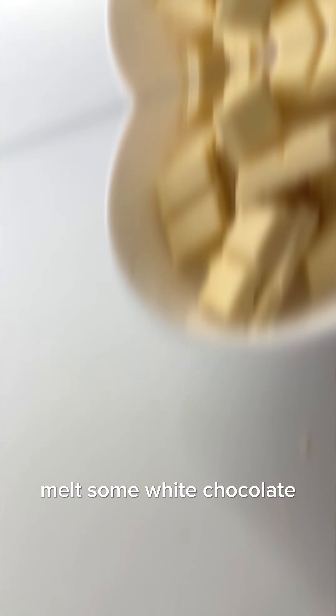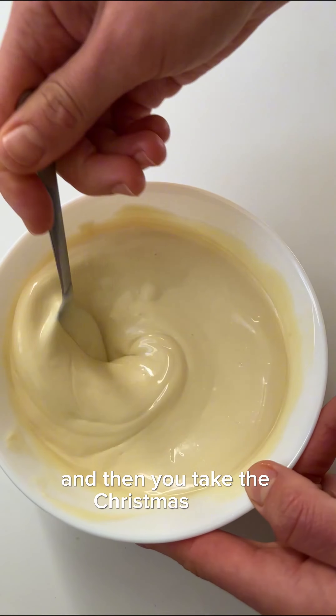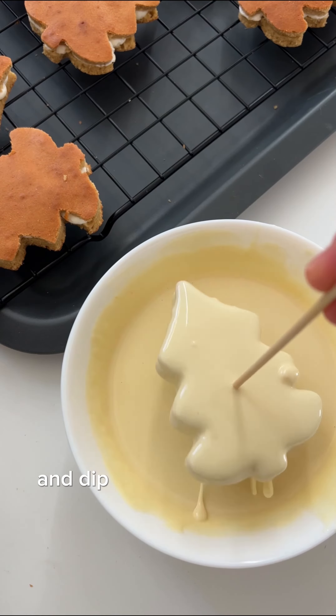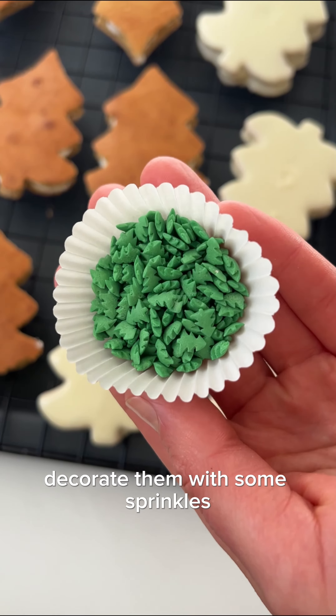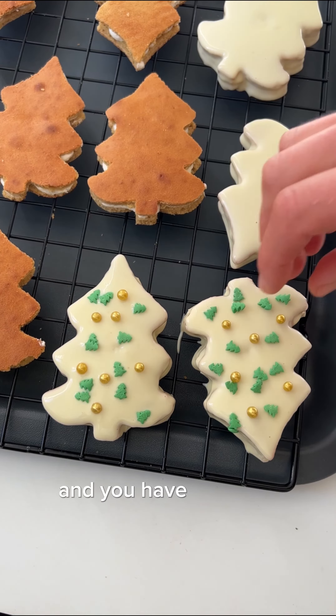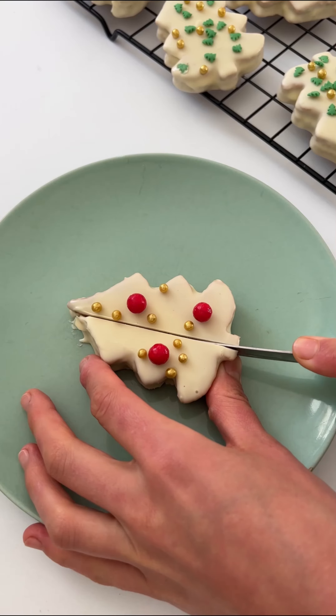Melt some white chocolate and mix it with oil to make your white chocolate dip, then take the Christmas trees out of the freezer and dip them into the white chocolate. Decorate them with some sprinkles and you have delicious little Debbie Christmas trees that are homemade. Wow!